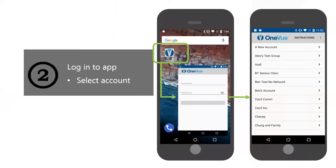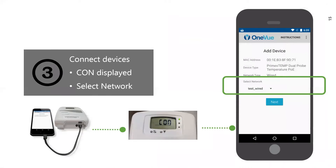Next, open the app and enter your username and password — the same credentials you use to log into OneView. If you are an admin on multiple accounts, select the account you want these devices to check into OneView under. If you are not an admin on multiple accounts, you will not have this choice and it will take you to the next screen. The app will then instruct you to connect the PrimeX device to the Android device using the correct mini-USB cable. When the PrimeX device LCD screen displays CON, you are ready to begin configuration. CON indicates the device is connected to the app and in configuration mode. You can now assign the device's network by selecting a network from the drop-down menu.